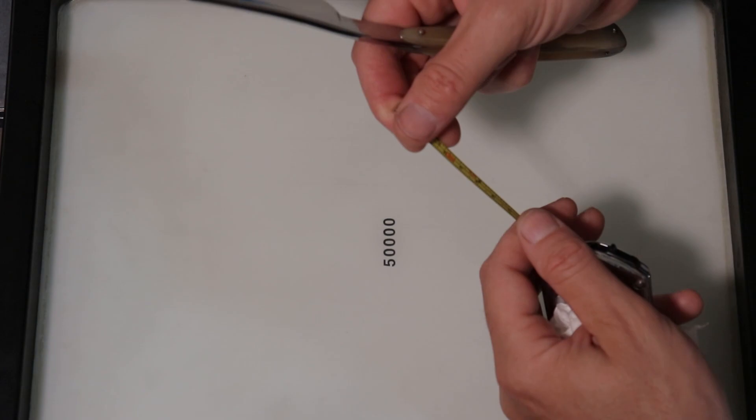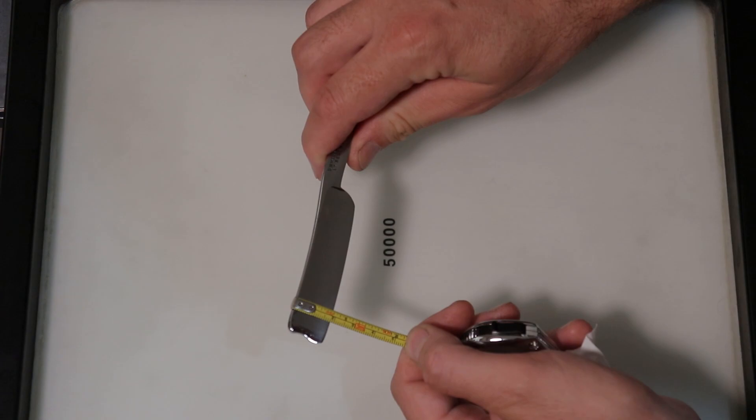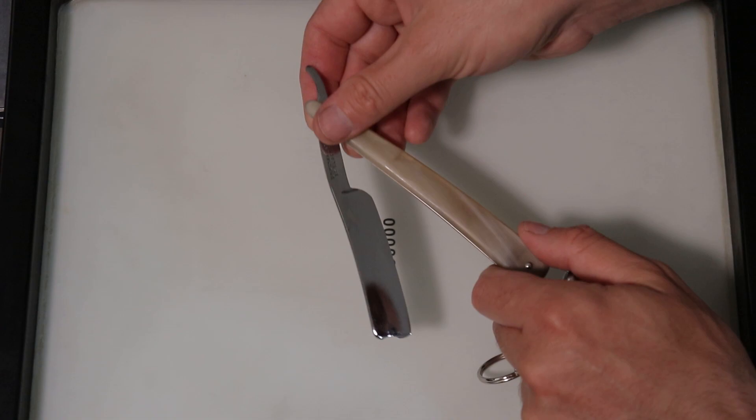I'd put some tape on it earlier and was going to hone it, then I thought let's start again and film it. So that's where we are. It was 19 with the tape on but we're now coming in at 18, just below 6/8.